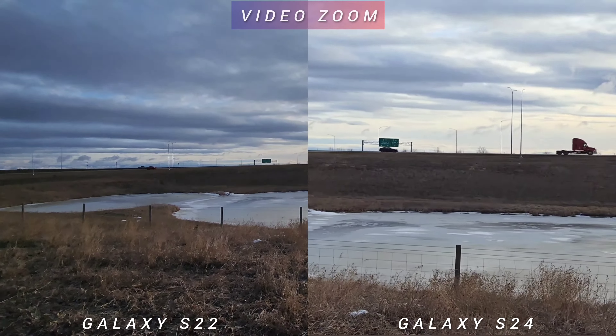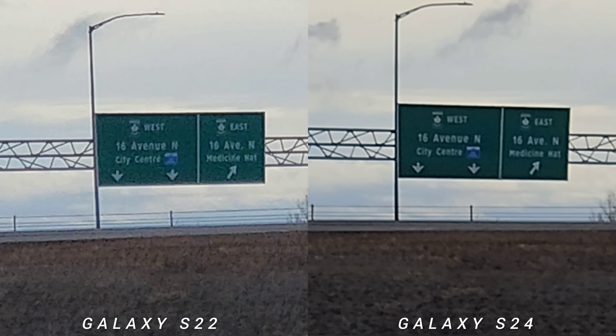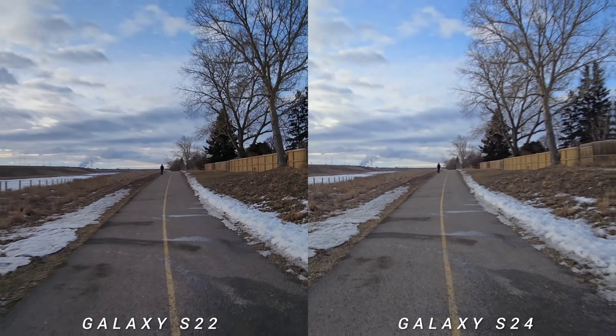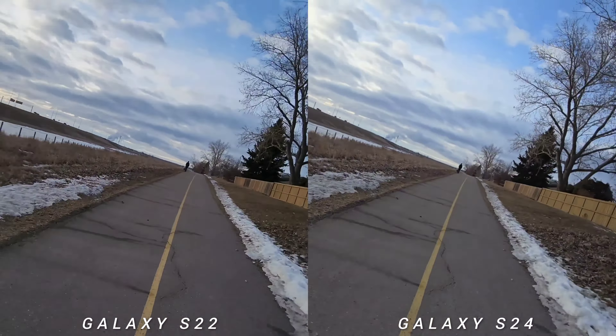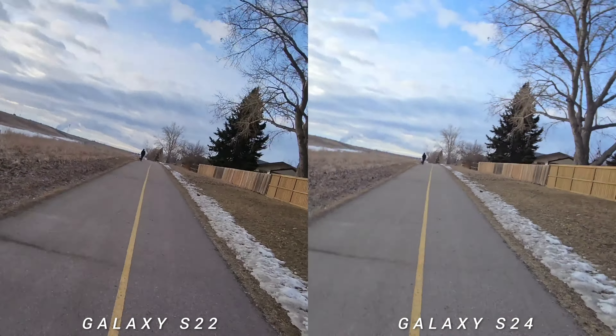Let's start the video test with the zoom test. Both phones have the same reach, but Galaxy S24 controls noise better. Moving to the video stabilization test starting with the ultra-wide lens in 4K 30fps — it feels the same, just a bit brighter on Galaxy S24.